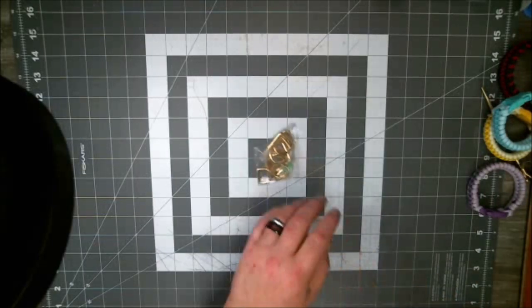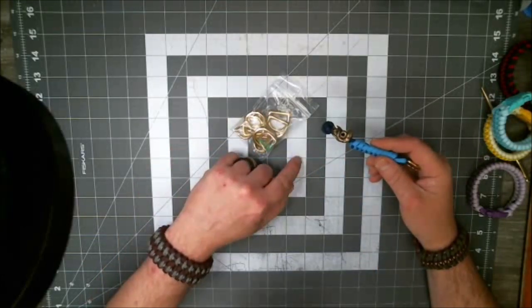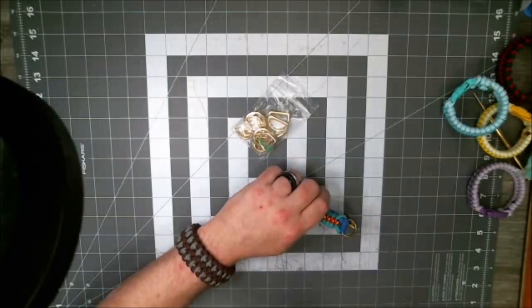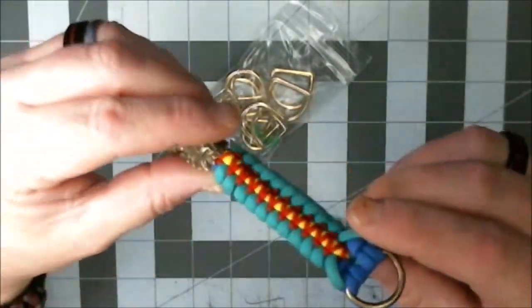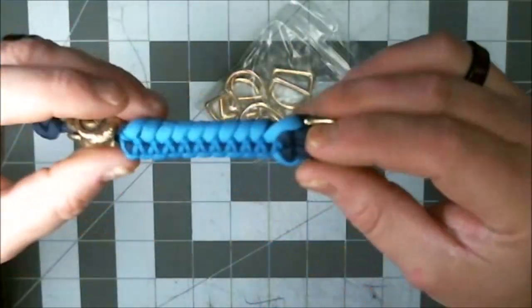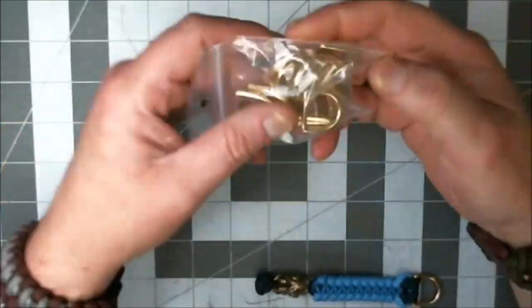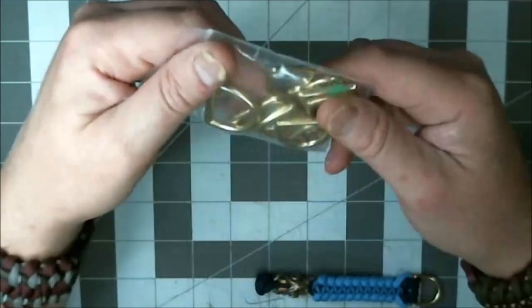Brass D-rings. I ordered some — I showed these a couple weeks back. I ordered one brass one and one antique brass one to see which would go better with various beads. Now this bead goes better with this antique brass — they might call it vintage brass. This other one is just shinier and goes with regular brass better. The last order I got a bunch of antique brass ones, but this time I got some brass ones — about five of each, since I'm not going to use that many of these. I've got them just to have them.